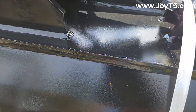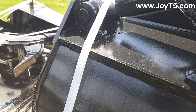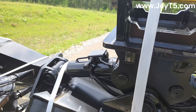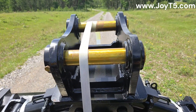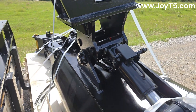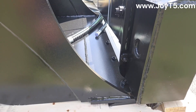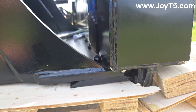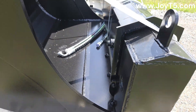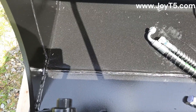Here's a close-up of the welds. There are braces between the ears to add more rigidity. The bolt-on edge is flippable, so if you wear one side you can just flip it around. Here's a close-up of the welds inside.